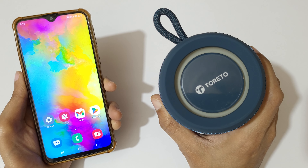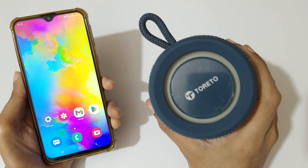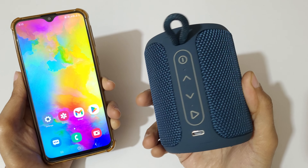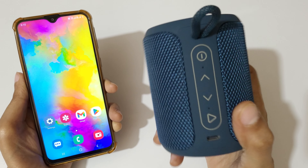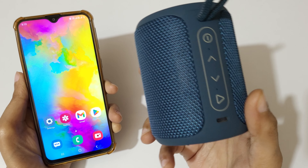Hey guys, welcome to my channel. In this video I'm going to show you how to connect the Toleto Bluetooth speaker. You can see in my hand this is the Toleto Bluetooth speaker — this is the 18 watt speaker.